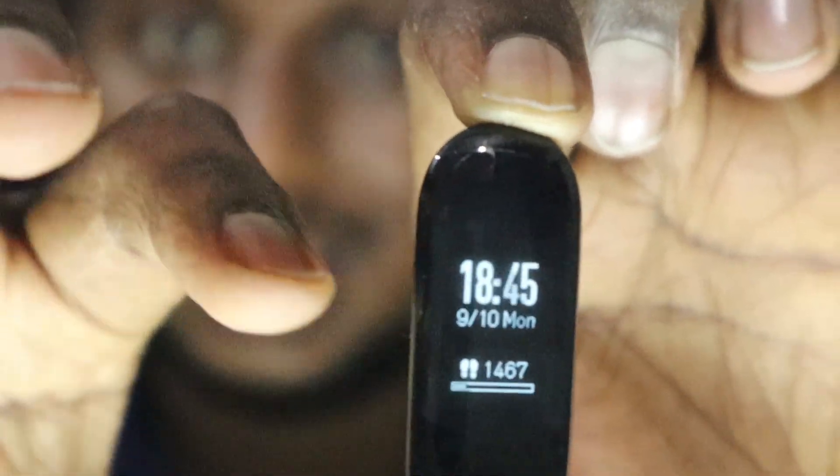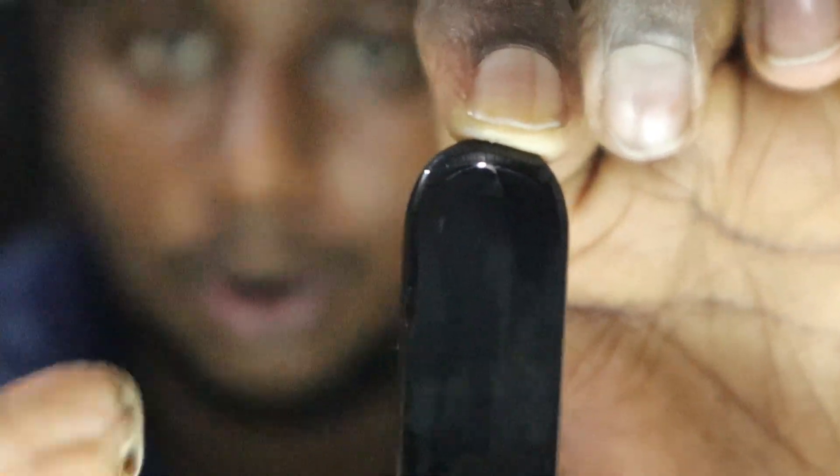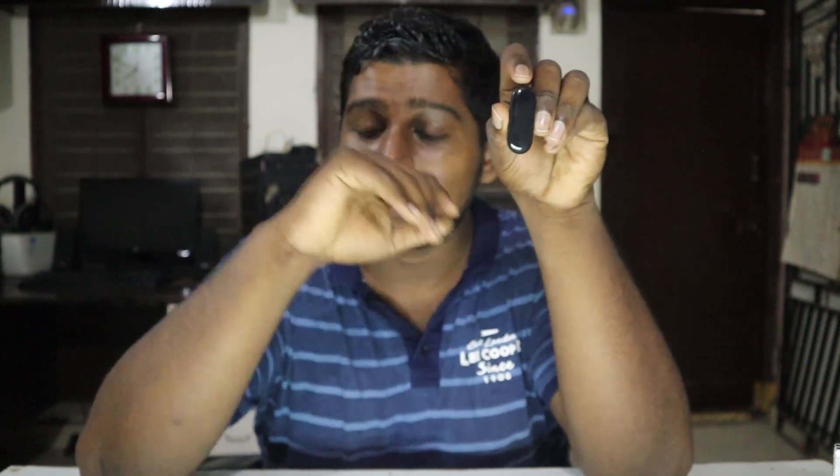This watch has limited customization options on the device itself. If you want more options you can check the app, where you can set lots of preferences like reminders and more. It's great to have a smart band like this which helps track daily activities, but the only drawback is that it's not like a smartwatch — you can't get detailed notifications. It is primarily a tracker that helps with all tracking activities.